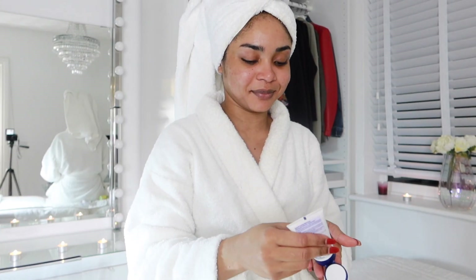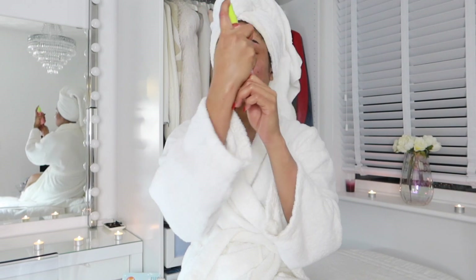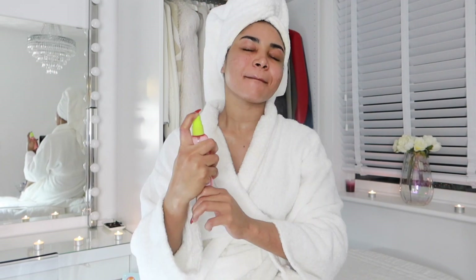Now I'm applying my face moisturizer — this is a nighttime moisturizer as it is actually nighttime now. Then I'll go in with my face mist which just leaves my face glowing. Just look how radiant my skin looks — amazing!